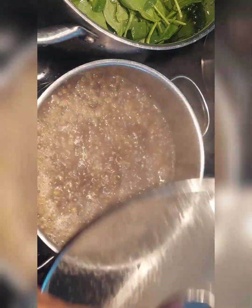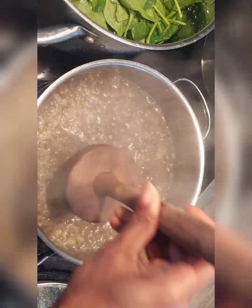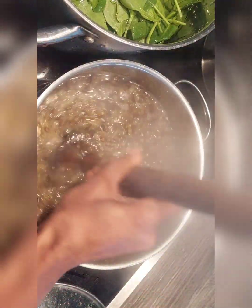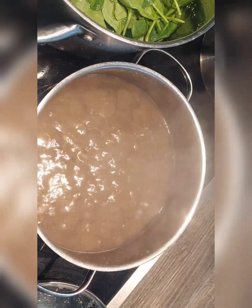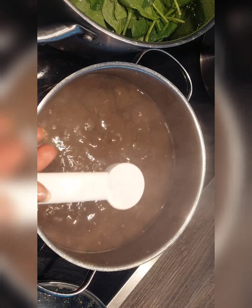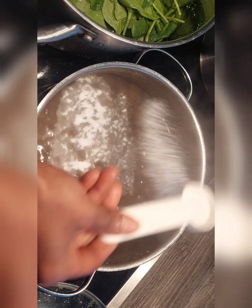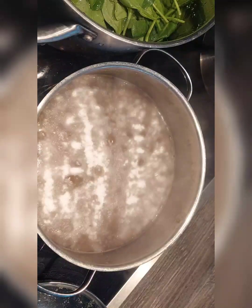Once the dal is nicely cooked, crush the dal. Now check the consistency. If it is too watery, add two tablespoons of rice flour to it. Now adjust the consistency.